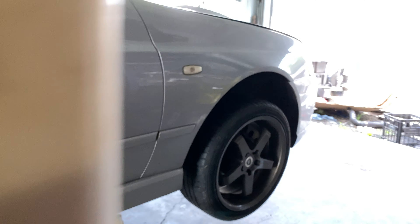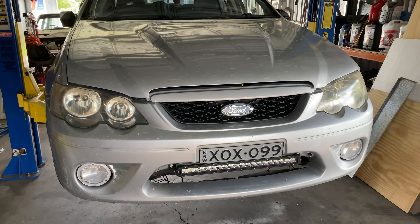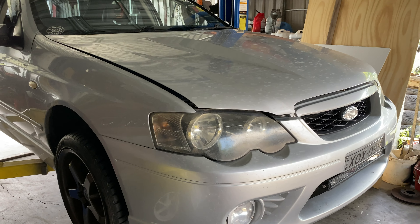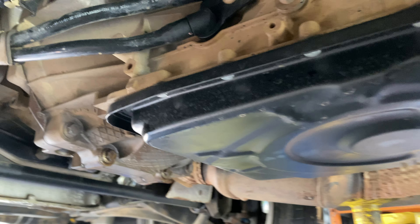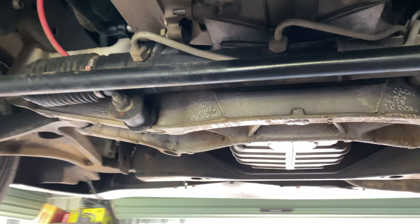Without further ado, we are going to lift this thing up in the air. Yes, it is really dirty — we've just finished having floods and I've driven through mud and water and everything in this. So I'm going to put it up and drop the box out of it and go from there. The box has to come out.